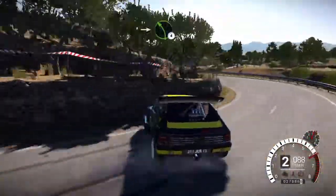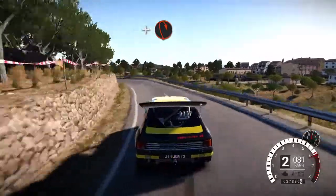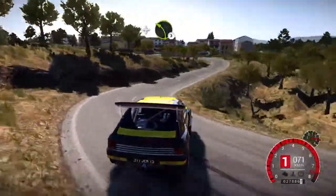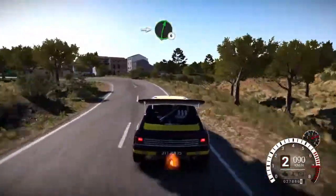Into left 4 over crest, and hairpin right. And left 3 over crest, into right 6, right 2.